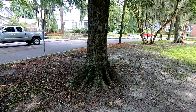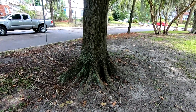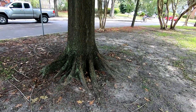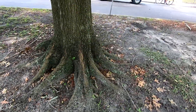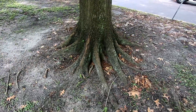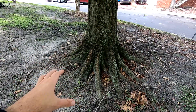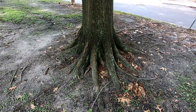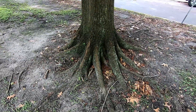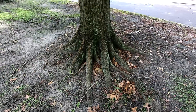I wanted to point this one out because this is a great example of what the goal is. We really want to be able to see this root flare coming off the base of the tree. It's important for a lot of reasons. One of the main ones being that if you have a lot of soil and mulch piled up around the base of the tree, it can actually cause a lot of pest and decay problems — a lot of moisture builds up, it's really attractive for pests, so we don't want that.